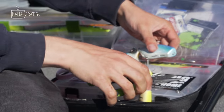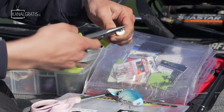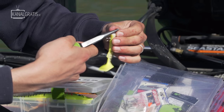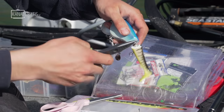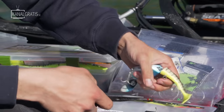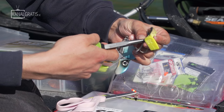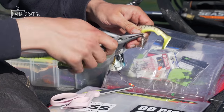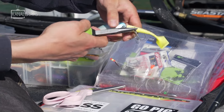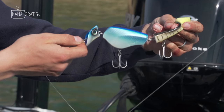Now we just want to get it back on the tail. Take the plier. Back on the tail. Beautiful! This is a pain in the ass to do without a good split-ring plier, but with a plier it's very, very easy — just like that. Okay, let's try this beauty. First try.